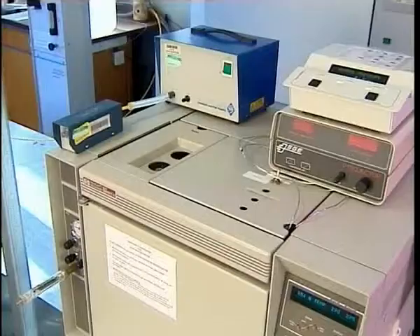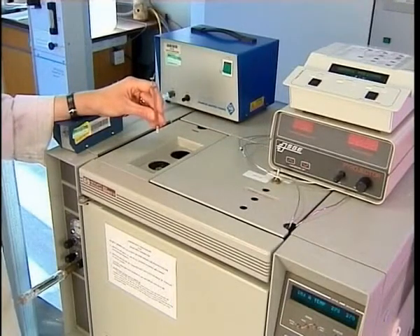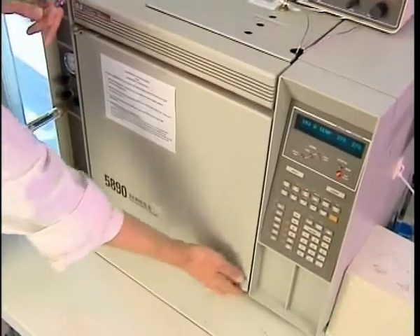If I want to find out what Raphael was using as his binding material, I take a tiny sample — and here is one I've taken from the white arch in his painting. I'm going to analyse it using a separation technique, gas chromatography. Normally I'd inject a small part of my sample into the injector port of the gas chromatograph, but because I want to see what's going on inside, I won't do that now.